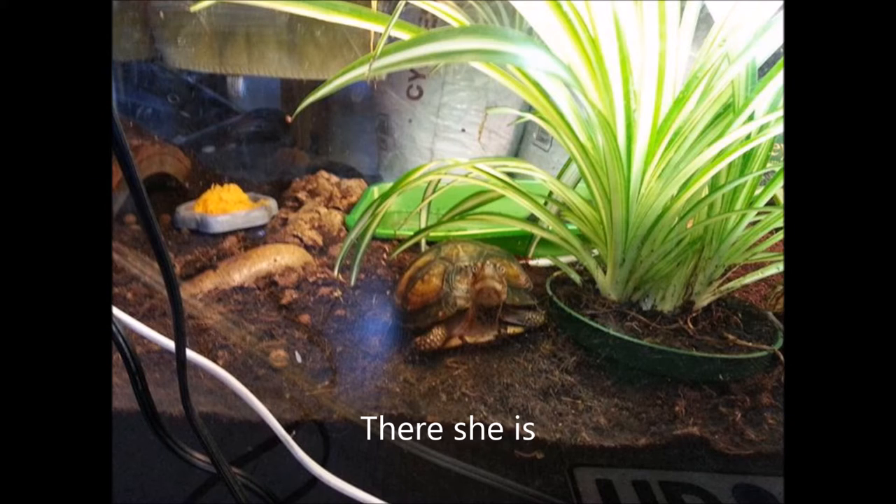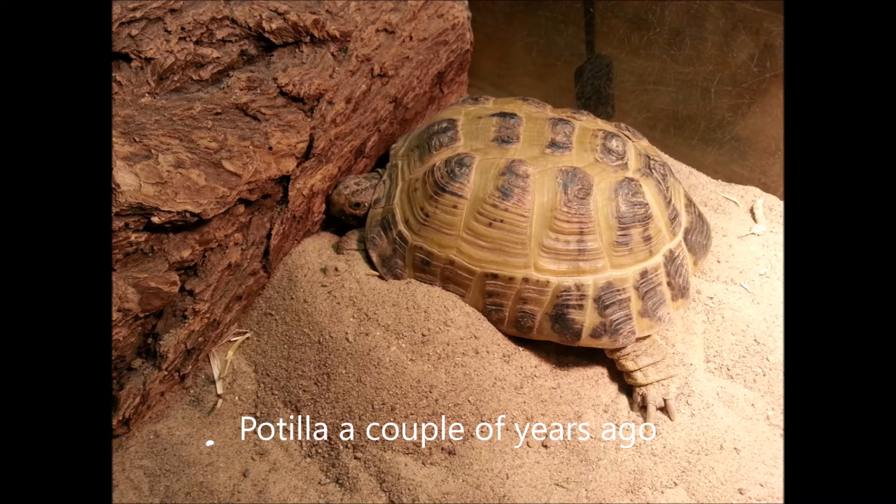This is what I did with my box turtle Noelle when I kept her in her glass enclosure, and box turtles need quite a lot of humidity and this worked really well. I just had to spray down the enclosure every morning and she was happy. When I kept my Russian tortoise in the same enclosure a couple of years ago I just left the top completely open because she didn't need much humidity.